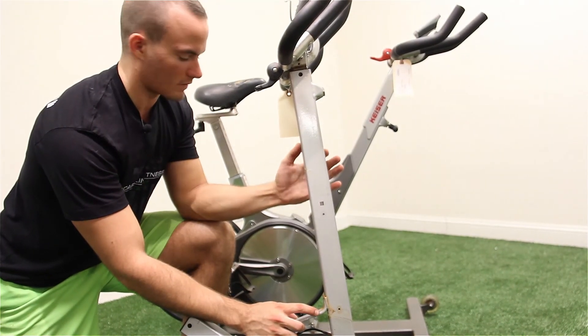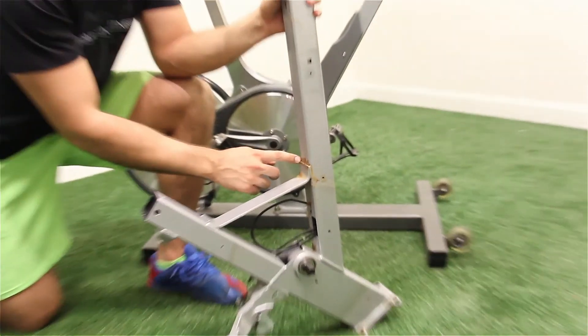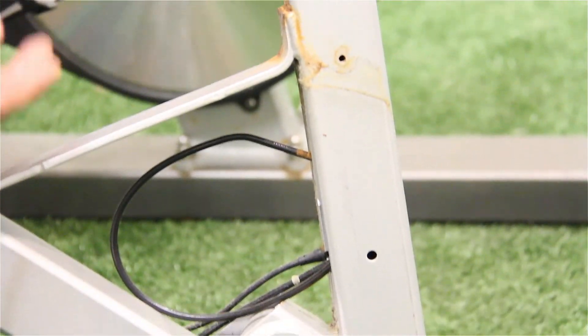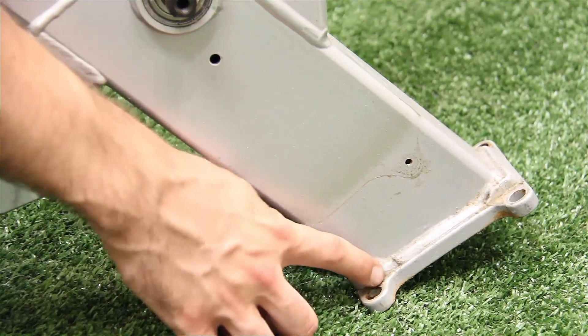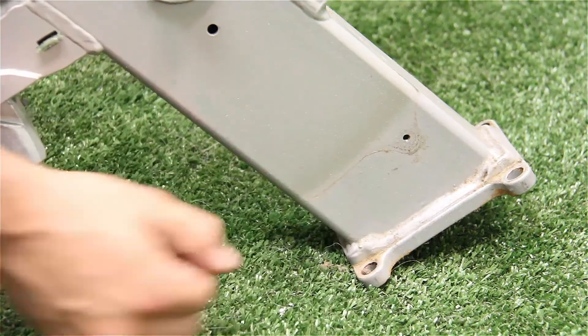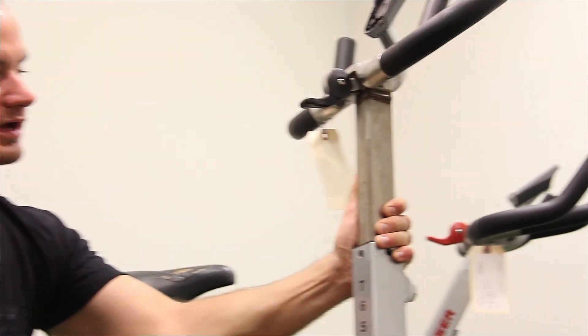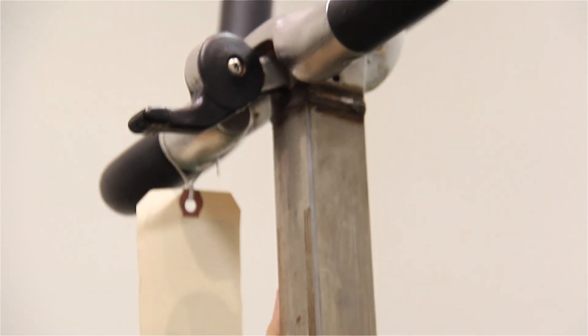Here we're taking off the shrouds on the top of the Kaiser — this is where a lot of that sweat will again build up. This is a completely stripped-down Kaiser; we're going to go through and sandblast all of this, so it's literally like having a brand new Kaiser bike. You have all this dust, rust, and grime that will clean up, and this piece slides out and you'll have a lot of rust in here as well that kind of hides. We clean out every little piece of this.